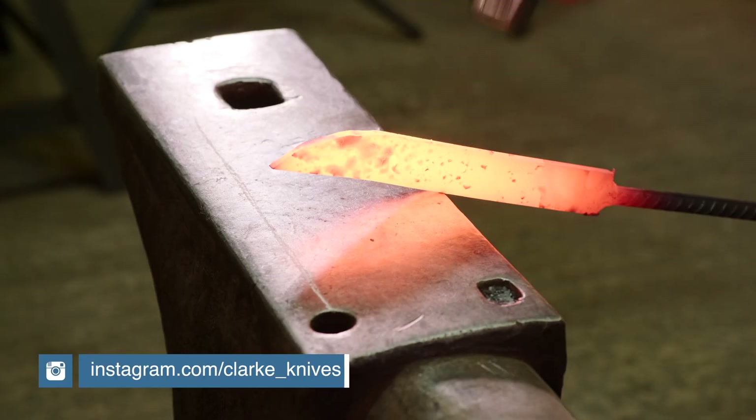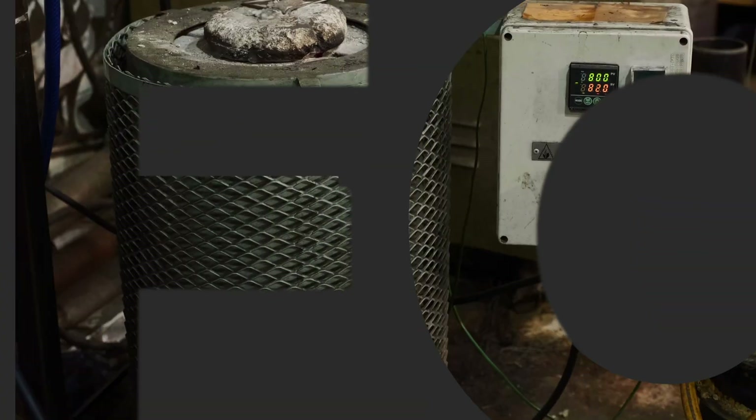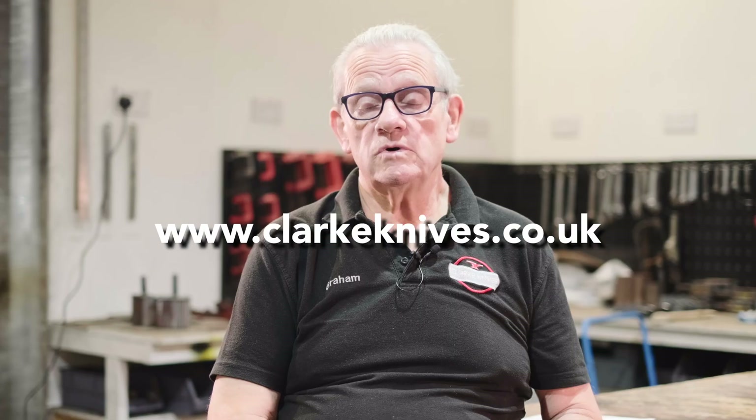I'm Graham Clark from Clark Knives in Wiltshire. We run bladesmithing courses, axe making courses, and we also provide heat treatment services for other knife makers, and we manufacture the master billet for the knife making industry.